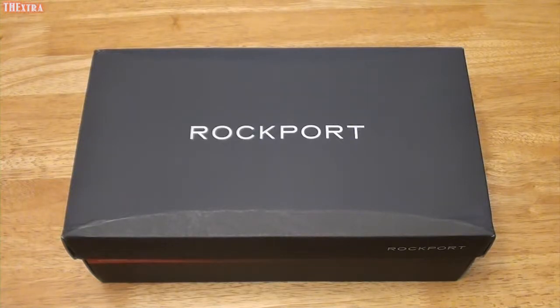Today we've got a pair of Rockports — these are the Rockport Active Flex Rock Sports Light Meshguard Mudguard Dark Brown Size 11 Shoes.